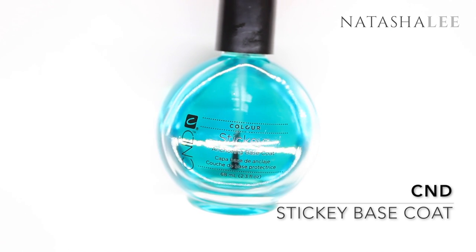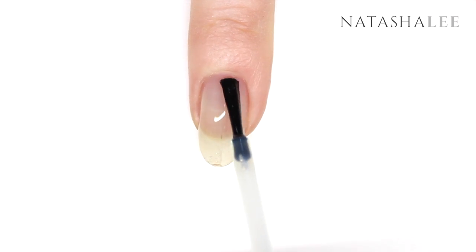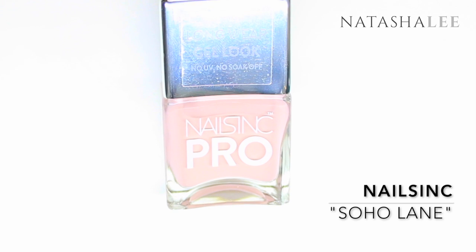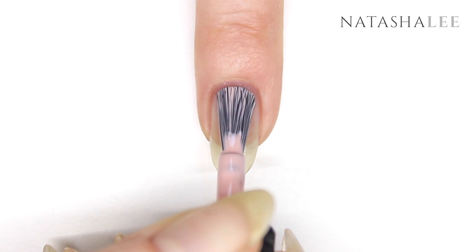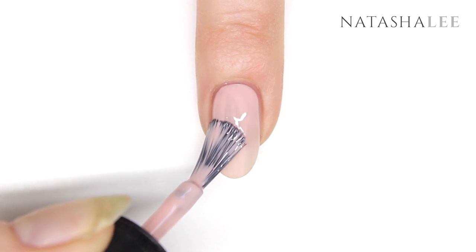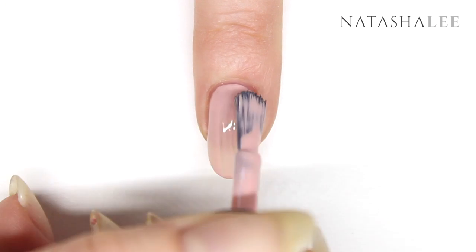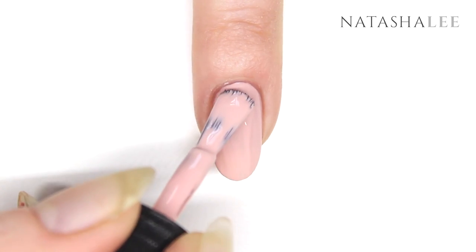After filing and performing cuticle work, apply base coat to all 10 nails and allow to dry. Now it's time to go in with our base color — I'm using Nails Inc Soho Lane. Take your time and apply your first coat nice and neatly. Once you've applied to all 10 nails, go in and apply your second coat. Allow to dry.